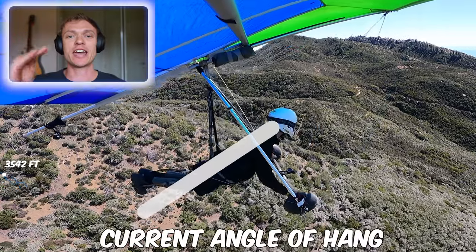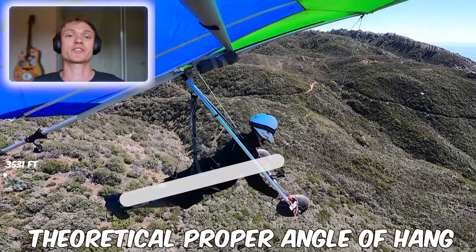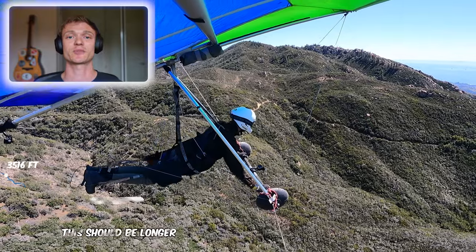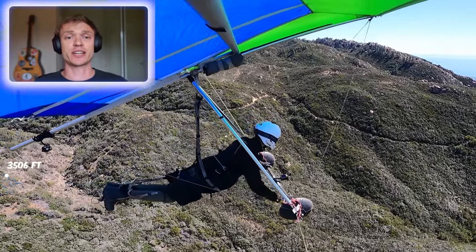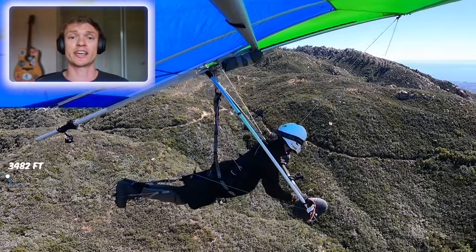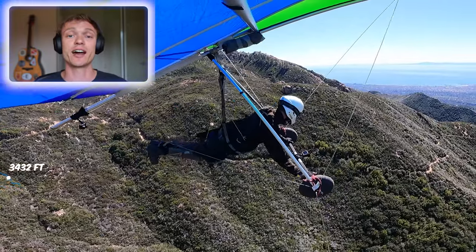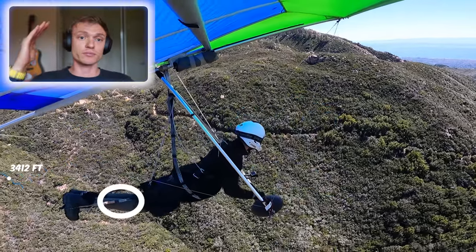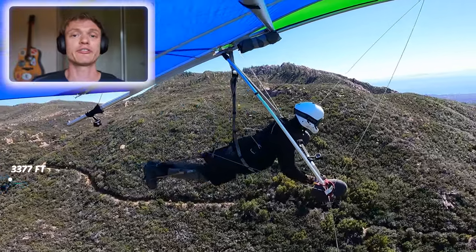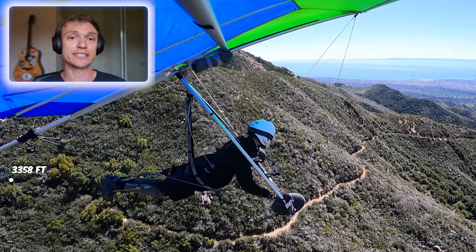Right off the bat, my angle of hang is off. This harness — I can't adjust quite the way I want, it's just a rental. The harness is not adjusted correctly; my leg loop length is not right, it's too short. Someone else had used this harness before me and I didn't realize it. When I was doing my hang check, I thought it was just tangled up. In hindsight, I should have made sure during the hang check that it was the proper length. Major point: know your gear, do a hang check, and if something feels off, get it dialed in before launching.